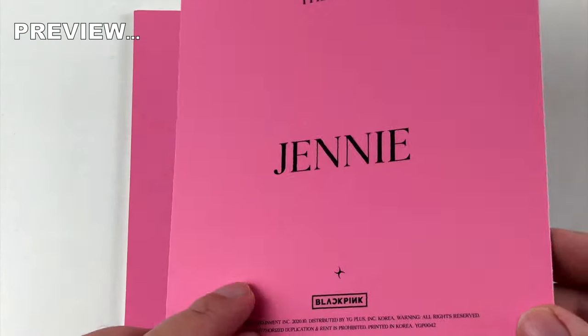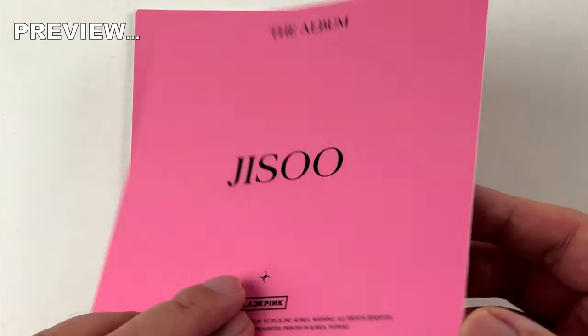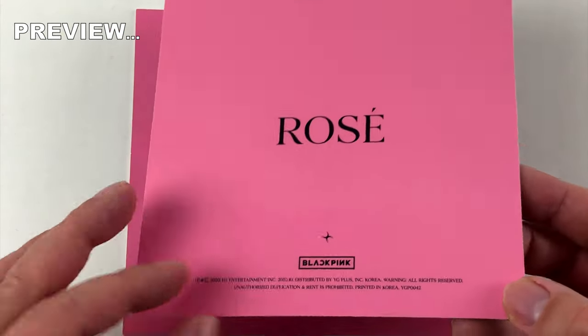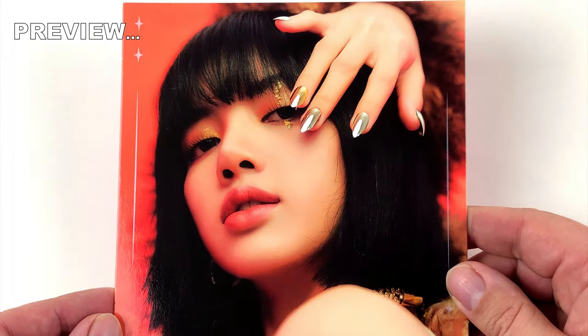Greetings everyone, thanks for tuning in. If you are looking for some beautiful Asian girls, you came to the right place. This time I have another CD to show you, but it's not just any CD — it is the album from the Korean girl group BLACKPINK. Stay tuned if you want to see more.